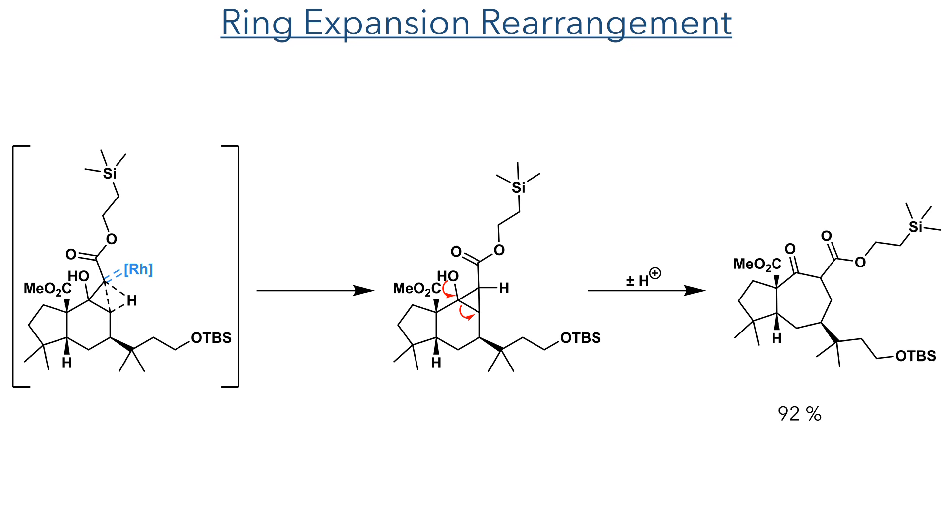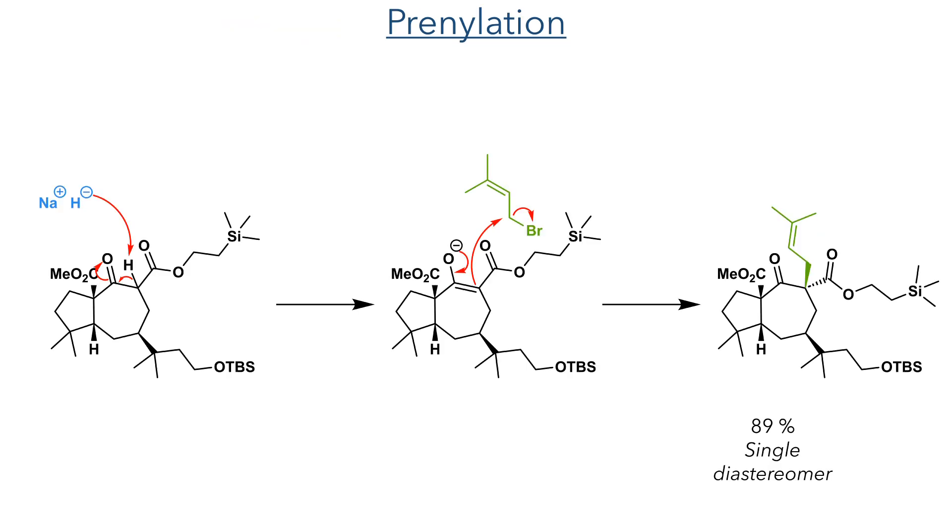This cyclopropane can then undergo a ring expansion, breaking the carbon-carbon bond to form a seven-membered ring, together with the oxidation of the tertiary alcohol to a ketone. This ring expansion was remarkably efficient, forming the challenging seven-membered ring in a 92% yield. In the next step, the alpha position was deprotonated with sodium hydride, and the resulting enolate then attacked prenyl bromide. The product was formed in an 89% yield as a single diastereomer, and this selectivity was likely driven by the conformational rigidity of the bicyclic system.